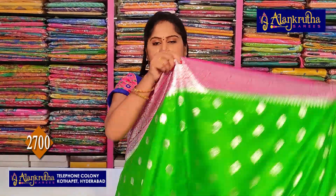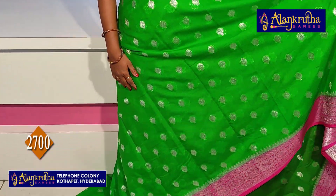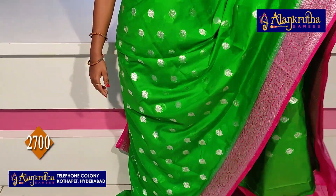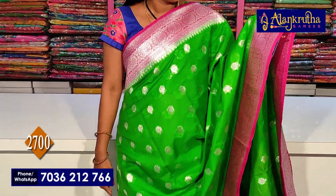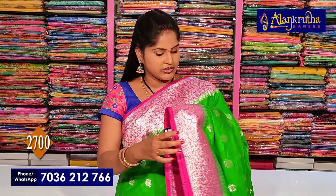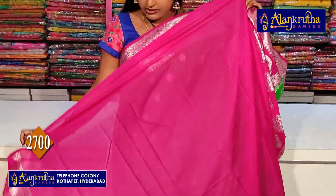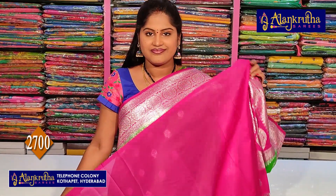This color is green with pink color combination. Pure Banarasi is in there, and the bond is also there. Green is bright — this color is bright. The borders are different and the butti is also changed. The blouse is in this color. So, 2,700 rupees.